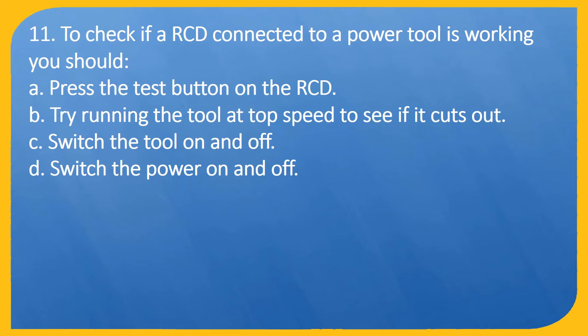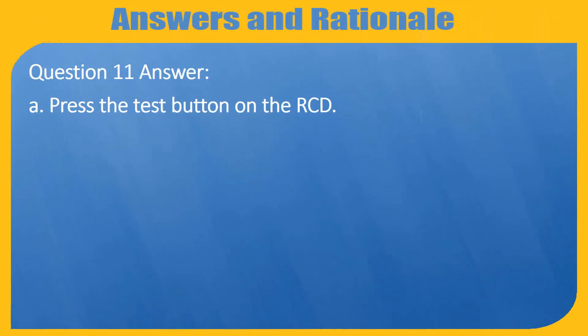Question 11. To check if a RCD connected to a power tool is working, you should: A. Press the test button on the RCD. B. Try running the tool at top speed to see if it cuts out. C. Switch the tool on and off. D. Switch the power on and off. Answer: A. Press the test button on the RCD.